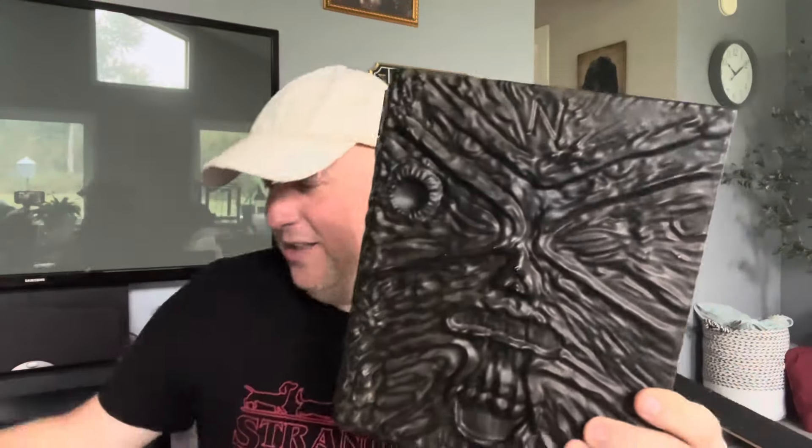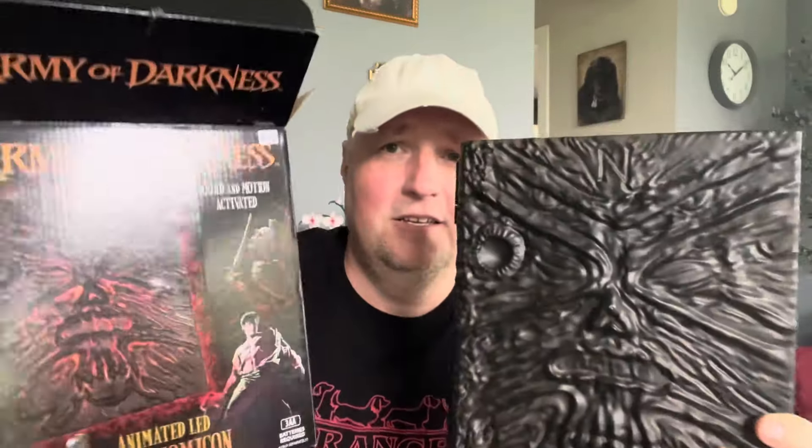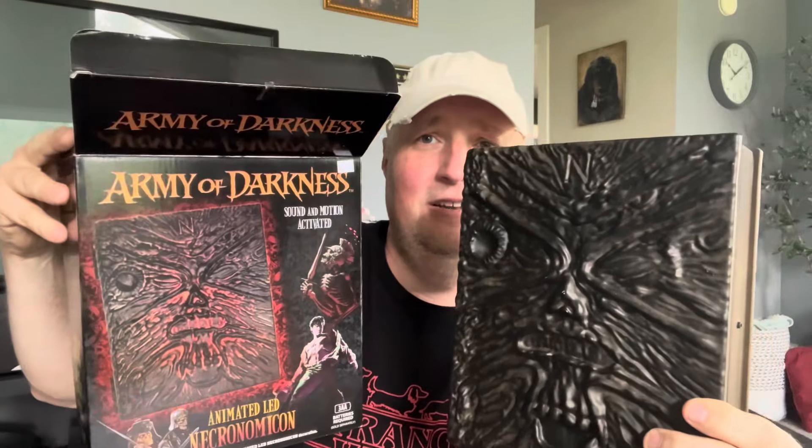Final thoughts on this book: definitely get it. It's freaking amazing. I paid 35 bucks for it — worth every penny. It's not a bad decoration for $35 considering what lesser props go for at Halloween stores. Until next time guys, stay tuned for the chainsaw review, and stay spooky!